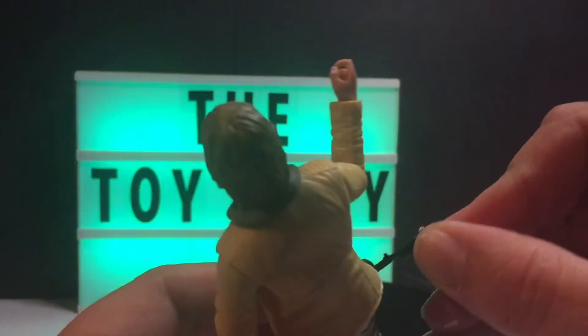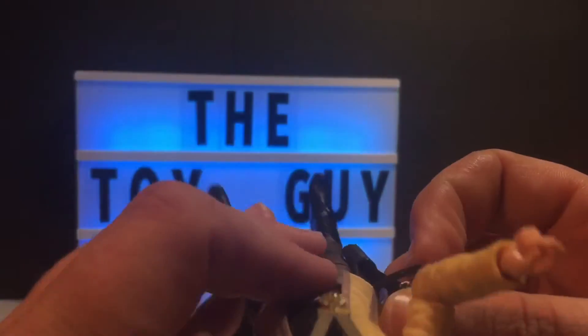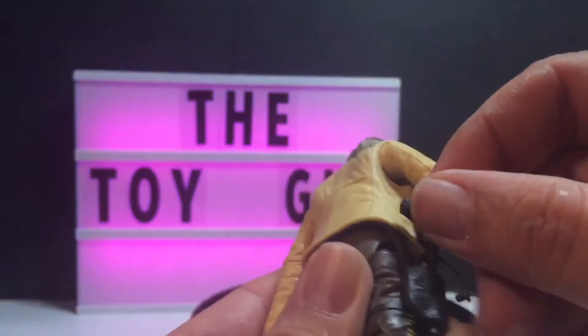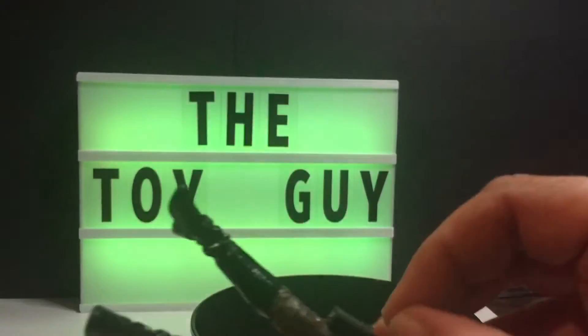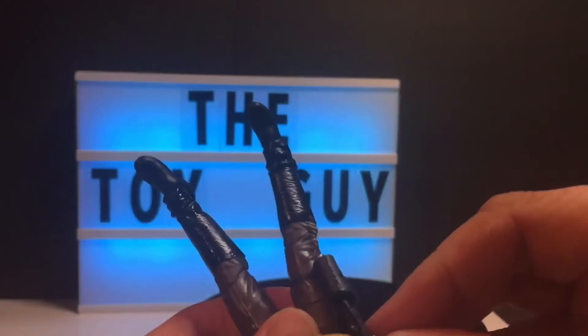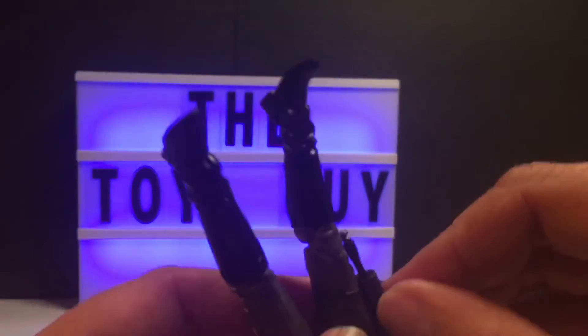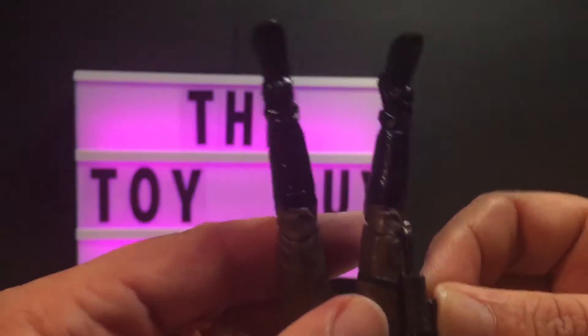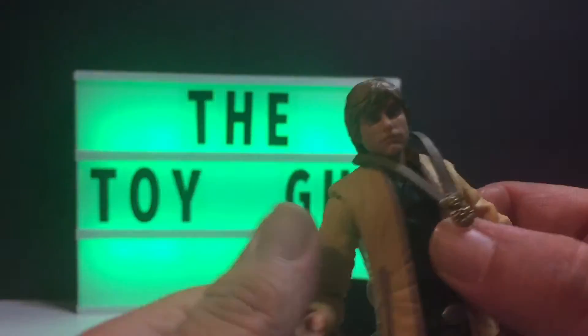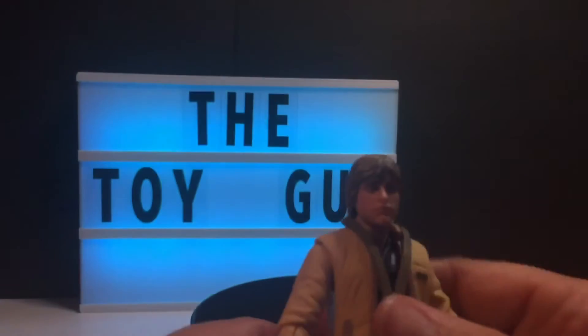It looks like you could put the firearm in his holster — well, we won't say easily. Nope, not easily at all — but there it did finally go in. That'll keep it in there, and it'll stay in there on its own.